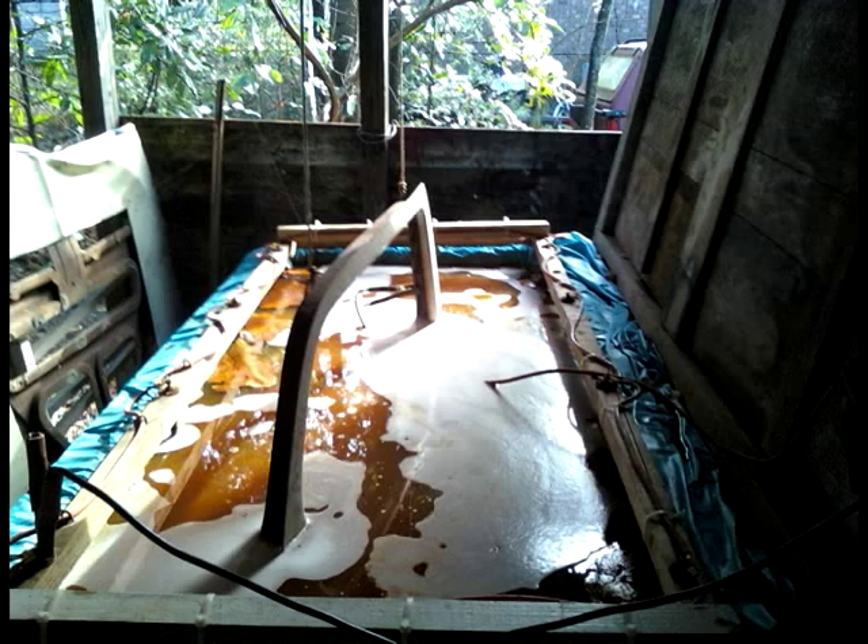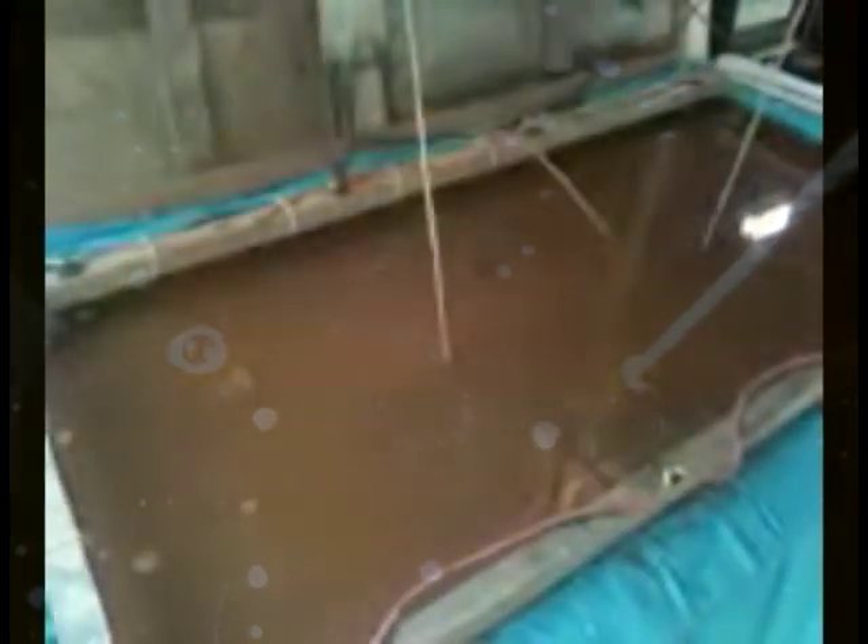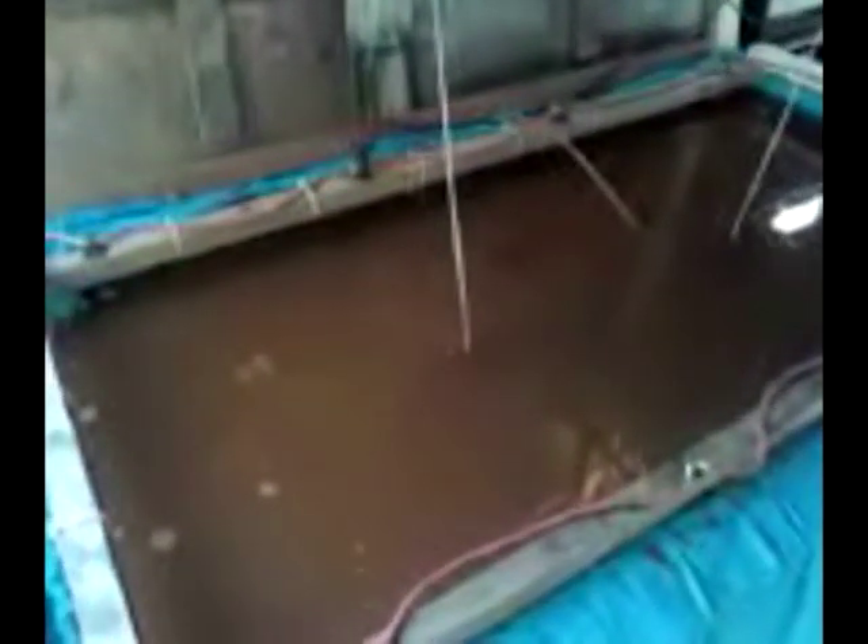So far we've successfully suspended doors, fenders, and a hood from a 65 Dart. Here's the tank in operation. The solution is getting a little grubby but that's okay — it still works good. You can see it bubbling a little in the middle.